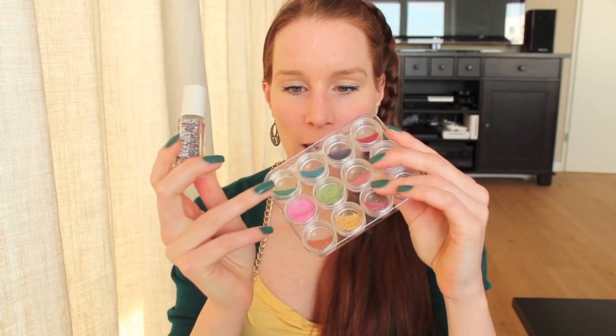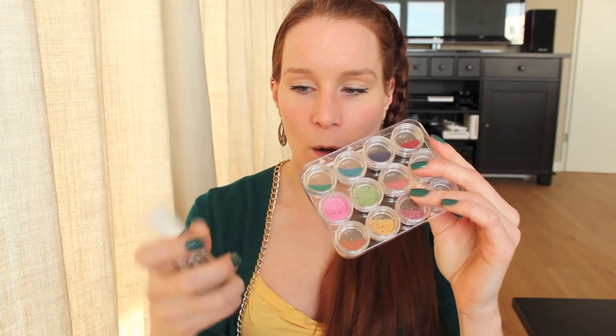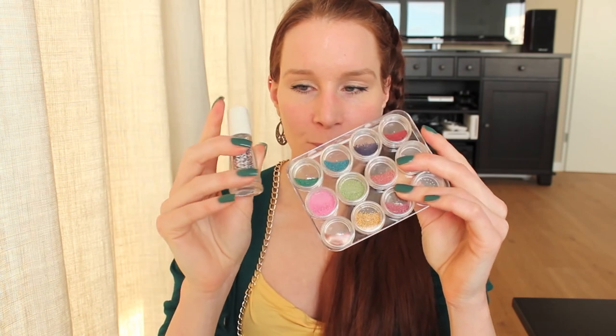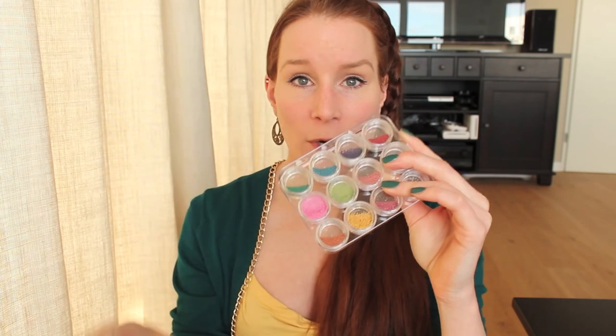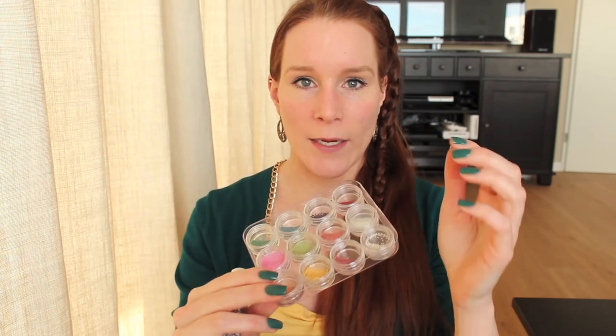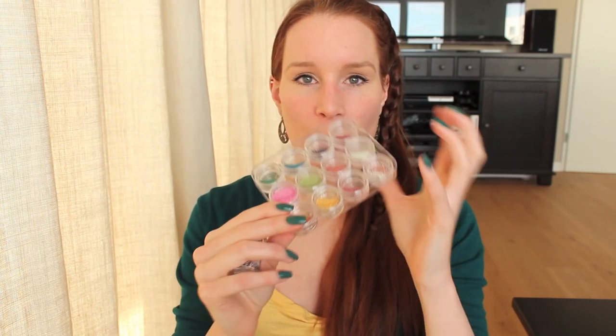These are really cheap and you get many colors for like $3 or something. These are more expensive. You don't need expensive beads to get a good result. So if you want to try it to see if you like it, I would suggest buying these first so you can try them, and if you don't like it then you didn't spend that much money on it, so that's of course better.